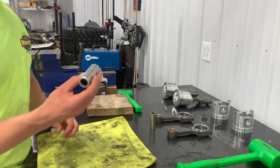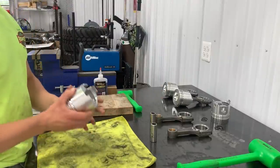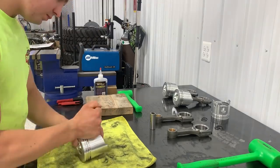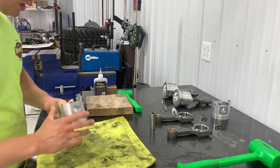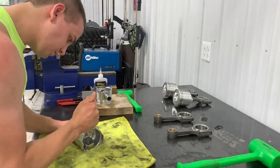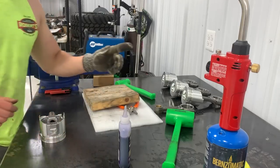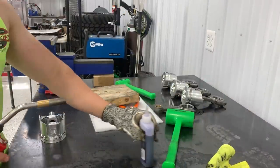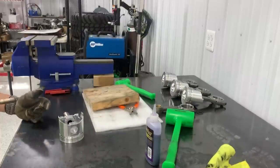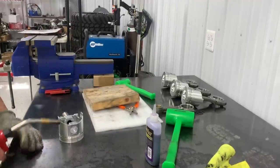Next day — the wrist pins had a chance to sit in the freezer overnight and had some condensation on them. While still cold, we tried slipping them through. One started right away — much better. One was still really tough even after the freezer, so the solution that worked was heat: heating the aluminum piston with a torch so it expands more than the steel pin. After heating, the pin slides right in.